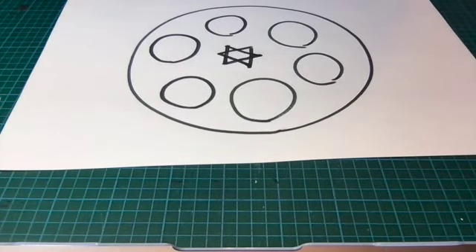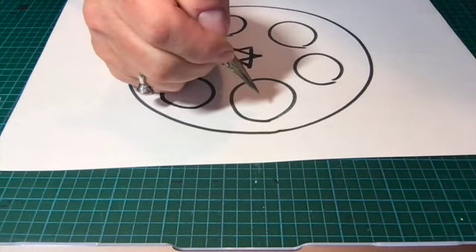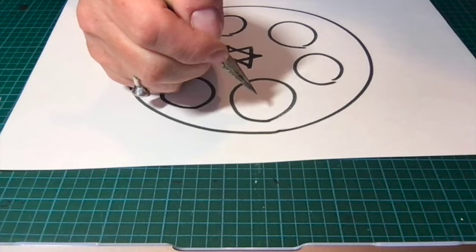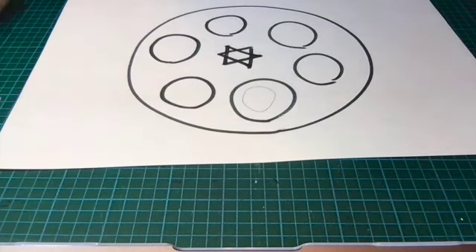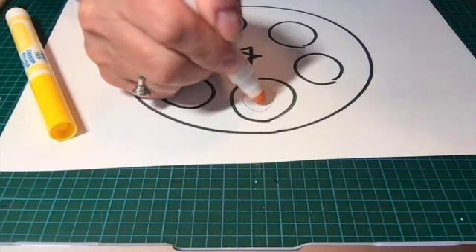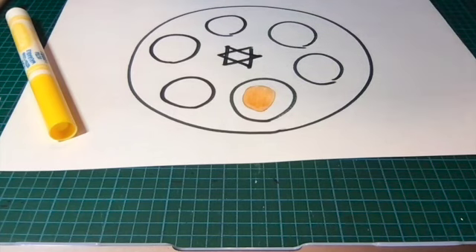With my pencil I'm first going to draw an egg. An egg is pretty much the shape of an oval. An egg for Pesach represents the spring season, and an egg is called Beitza. So we're going to draw our Beitza, and now I'm going to color it in. I'll use either a skin color or a yellow — something light — for the Beitza.